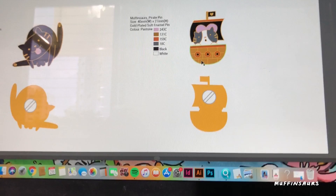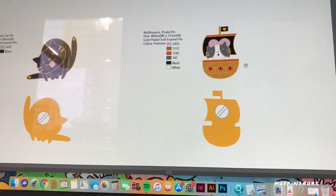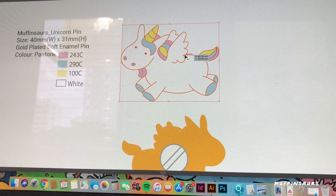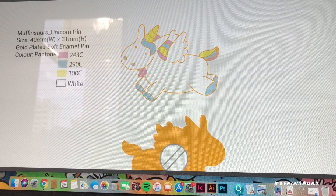So basically this is my AI file and I've converted all my artwork into vector. You can see they're all vector now — they're all line work and the colors are separated. This is the outline where they will do the enamel outline and then fill in the colors.